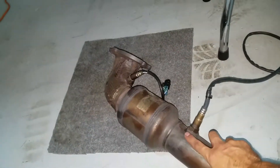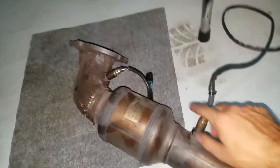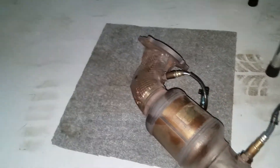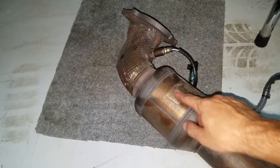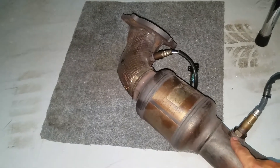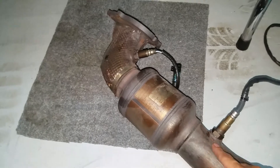I know theoretically and by the book for engine management that they say you're supposed to take your wideband before the cat, so that way you don't have any kind of reading error from the cat burning off any excess fuel, and you get a true AFR reading. But just for the way the computer is set up and everything, I think it's easier that way.